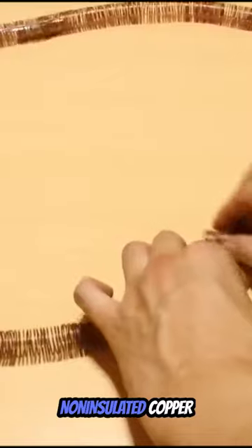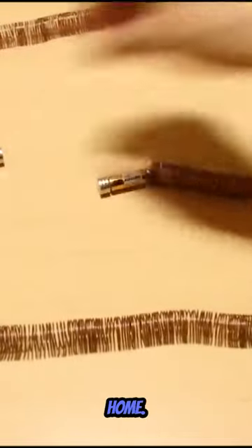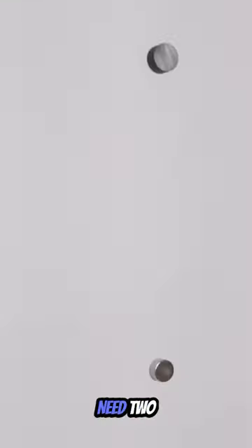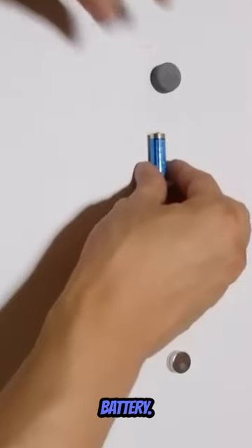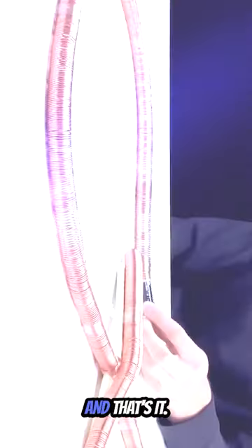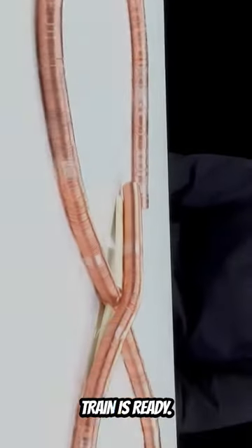This is a non-insulated copper wire, which you can easily make at home. First of all, you need to take a non-insulated copper wire and coil it like this. After this, we need two neodymium magnets and a battery. Then you need to stick both the magnets to the battery like this. And that's it — our simple electric train is ready.